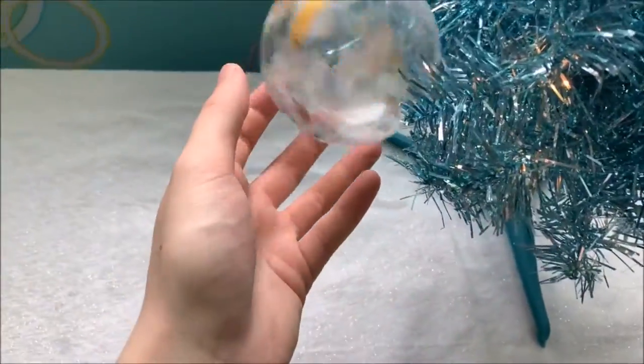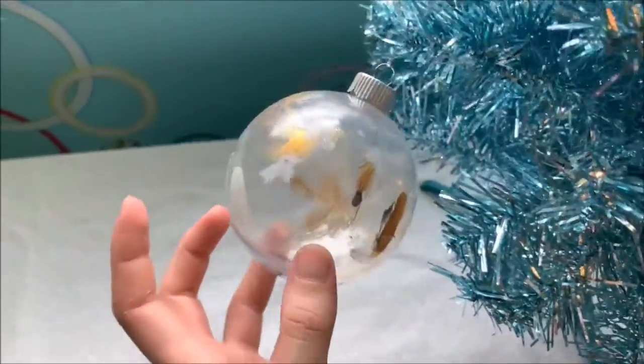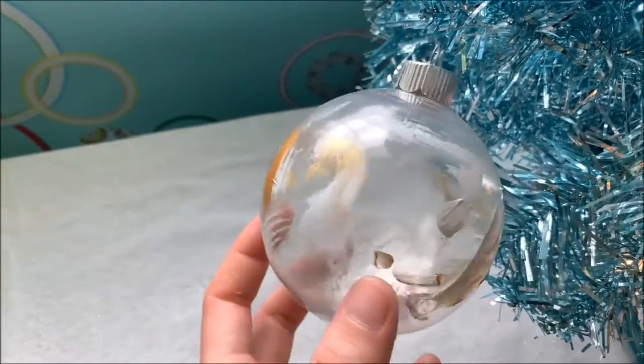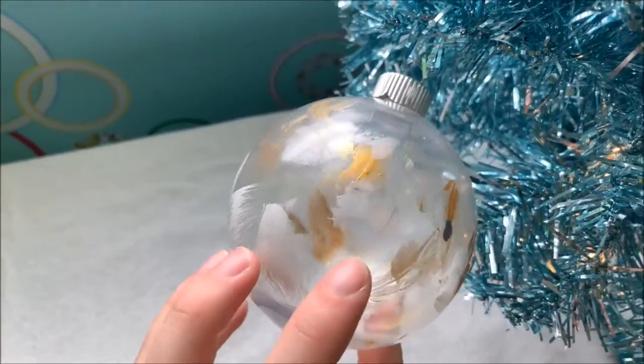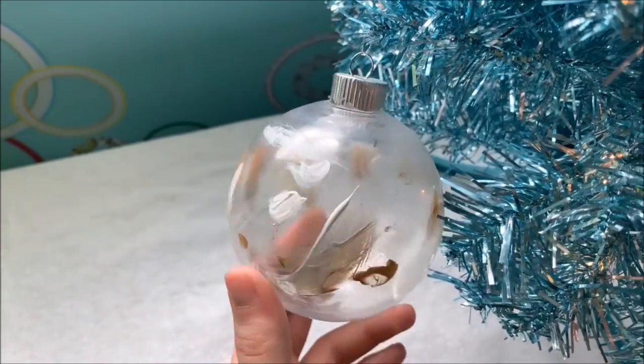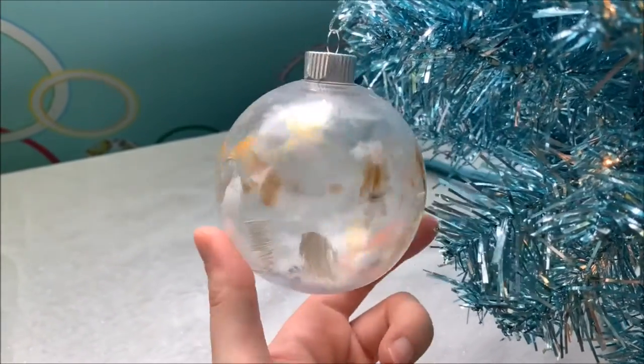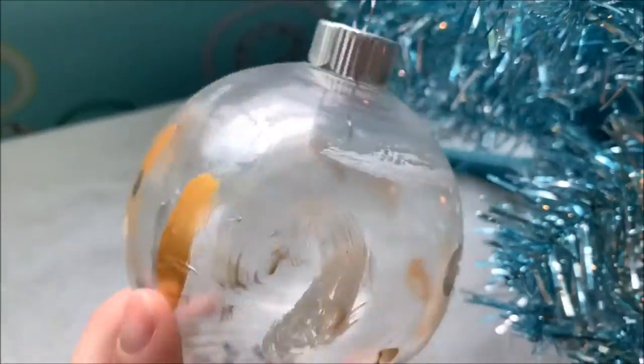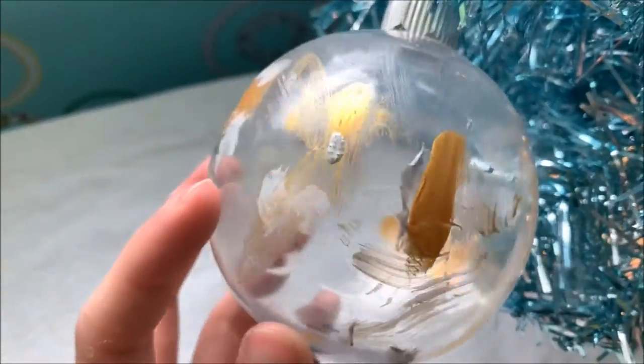And then we can go on to this one. This one was painted by a river otter, and it was actually one of the river otters that I worked with during my first internship at the zoo. His name is Rascal — he is a cutie. So here is my river otter ornament.